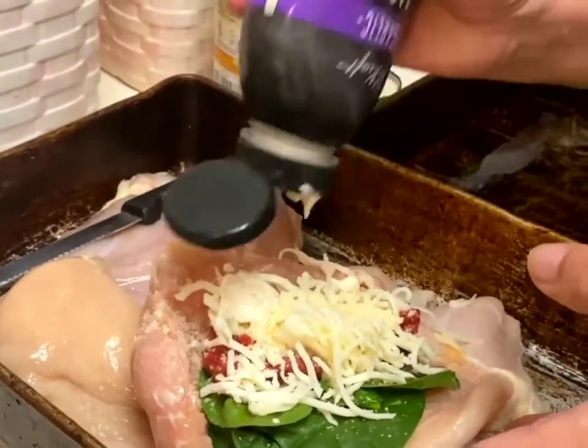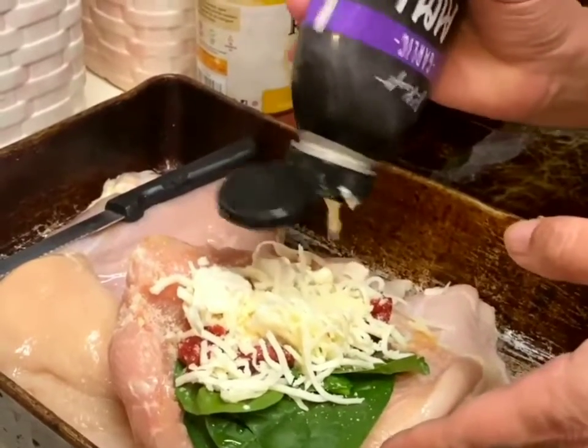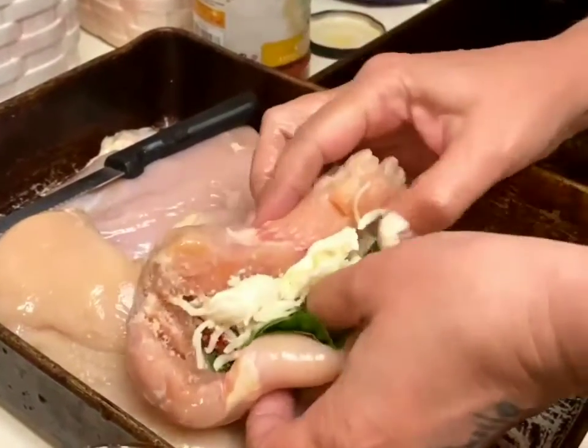Instead of using fresh garlic — too much fresh garlic can upset your stomach a little bit. So I'm just going to kind of close it up.